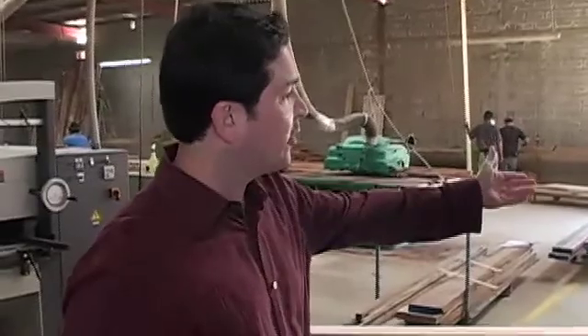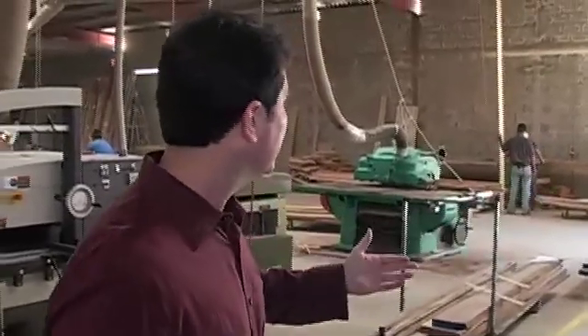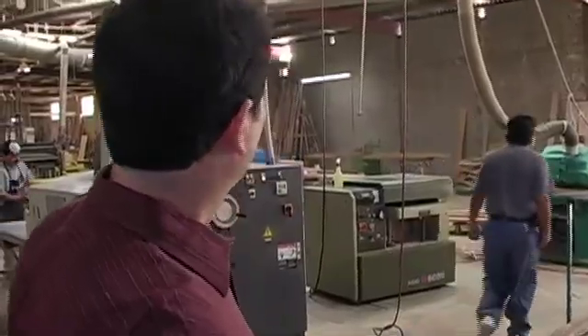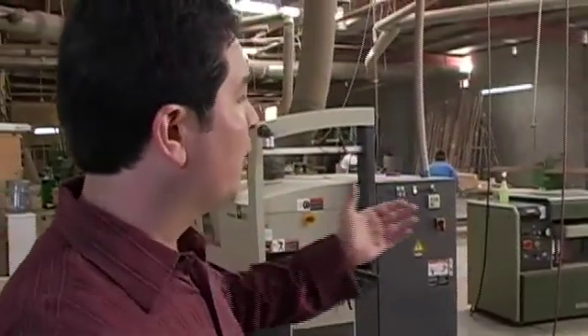The process begins with the board that comes in units from the mill, and then we begin to rip it on these machines, rip to size, where from there we take the product and continue to build an engineered component. Let me show you how we go about doing that.